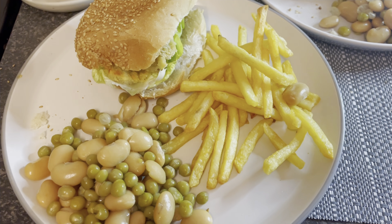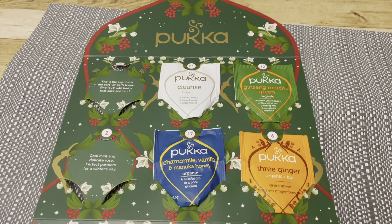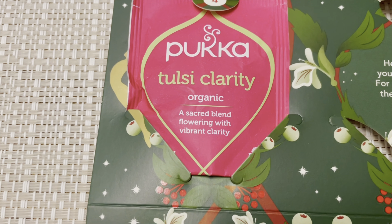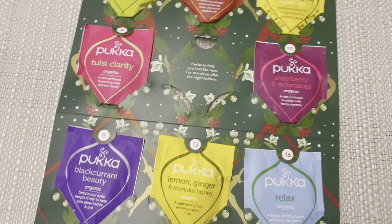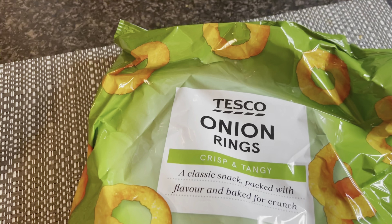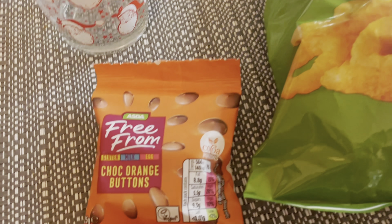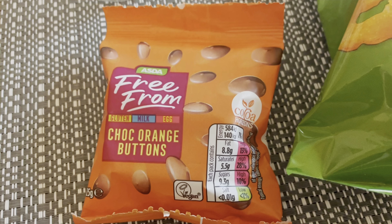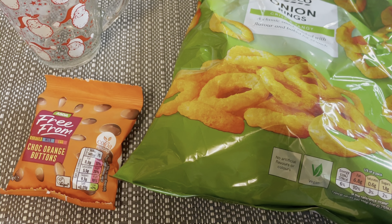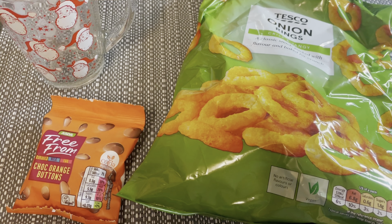For today's supper it's Saturday so it's movie night. For my drink I'm having the Pukka Tulsi Clarity tea, which sounds interesting. For snacks I'm having some Tesco onion rings — already been at by the kids — and these are suitable for vegans so no milk, plus a packet of ASDA chocolate orange buttons. Off to try and find a Christmas movie we haven't seen, which might be hard as I think we've seen most of them. Hope you're all having a great weekend and I'll see you tomorrow!